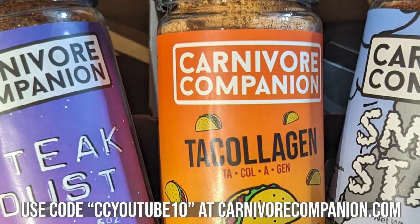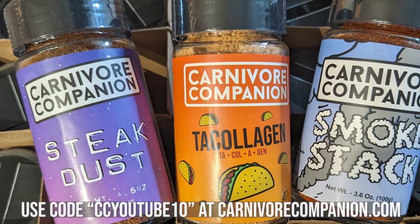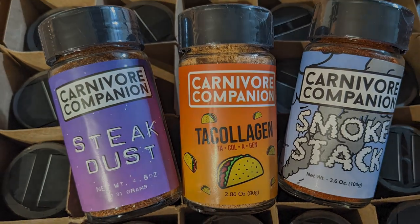Check out our newly released seasoning Steak Dust, along with our flagship seasoning Smokestack and our best-seller Tuchologem. Use the code CCYOUTUBE10 at carnivorecompany.com to save 10% off your first order.